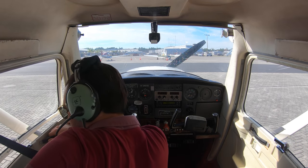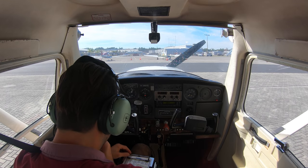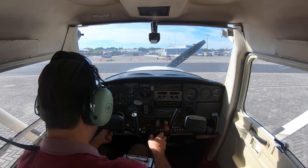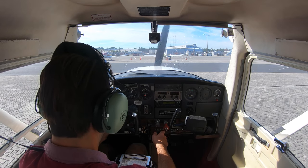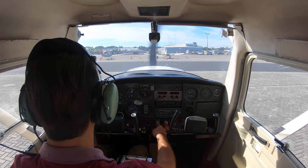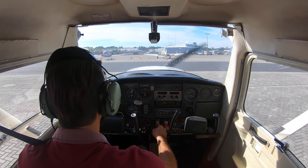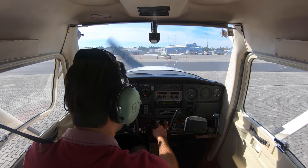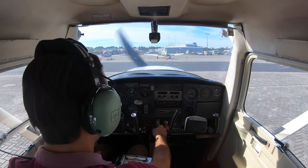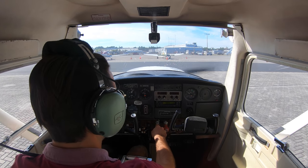Clear! I'm going to open the window, shut the door. I already have my seatbelt and shoulder strap on. Beacon's on — and she started right up. Once she's started up I'm going to come down to about a thousand RPM. I don't need the mixture to be full rich when we're idling.